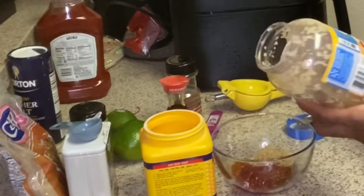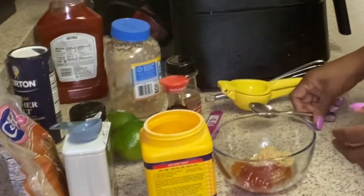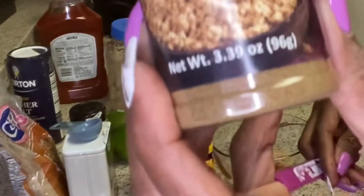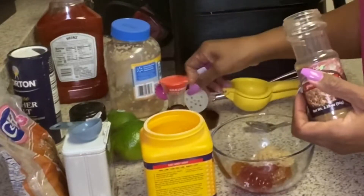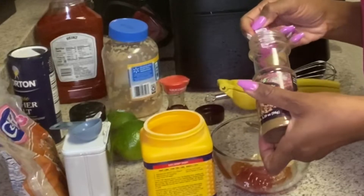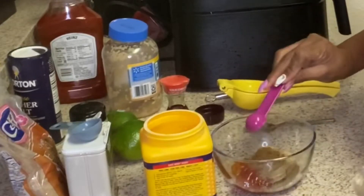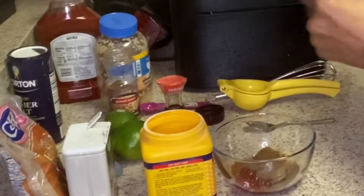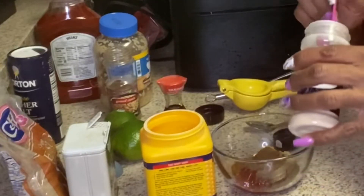And you need two teaspoons of cumin. I probably should have had all that open from the start — so that's one and two teaspoons of cumin. And you need a teaspoon of onion powder — one teaspoon of onion powder.